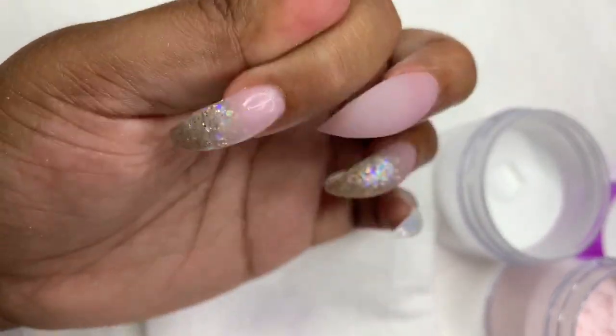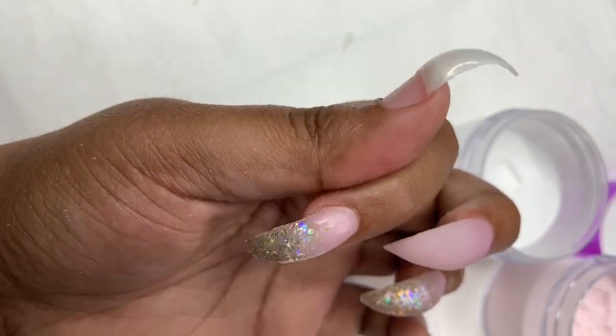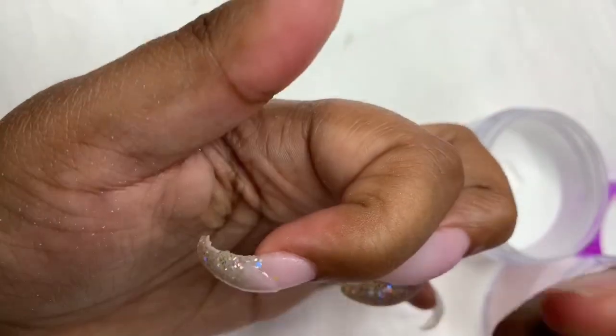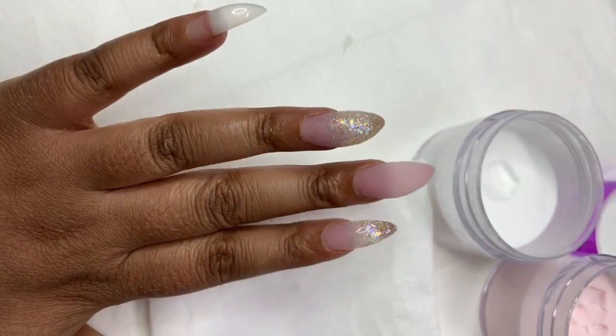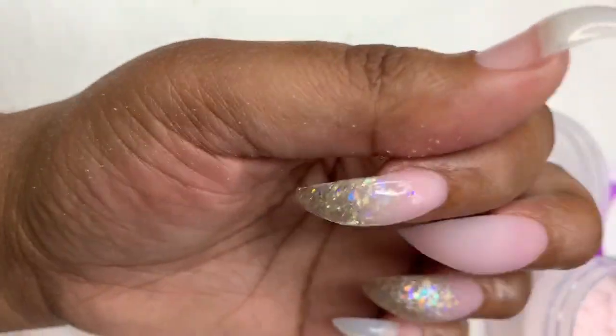You want to make sure your consistency and ratio are good so you can still move the product without it drying too fast or being runny. Always work on your ratio no matter how advanced you are. When working with different products, all of them have different ratios. I'm going to cap that one in clear also, then move on to the pinky and the thumb. I don't like how the thumb came out, but things happen.